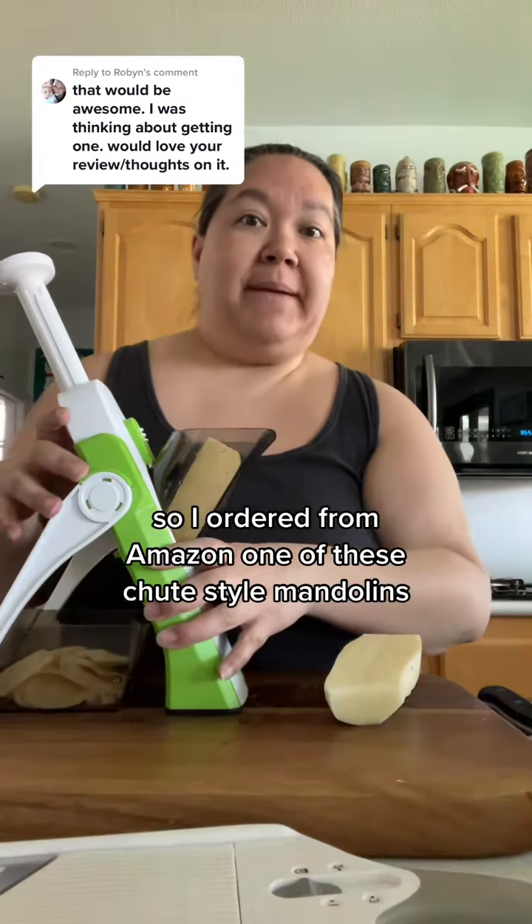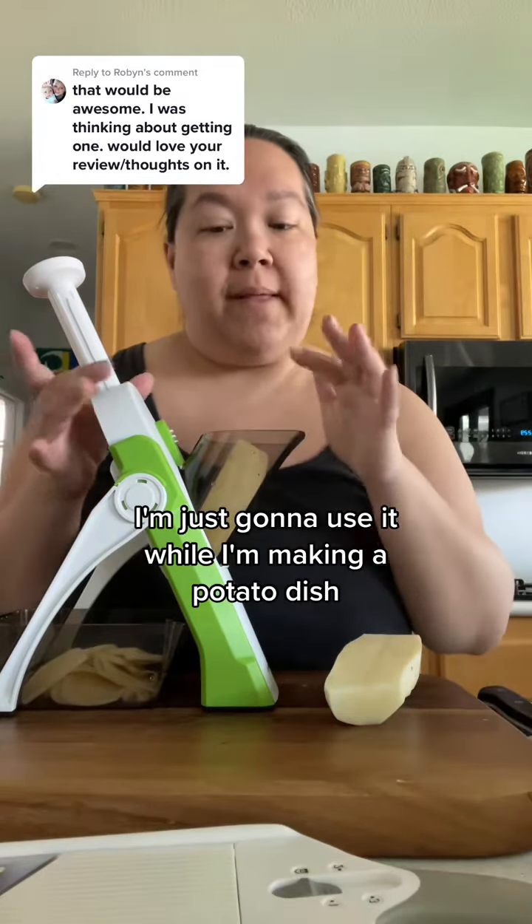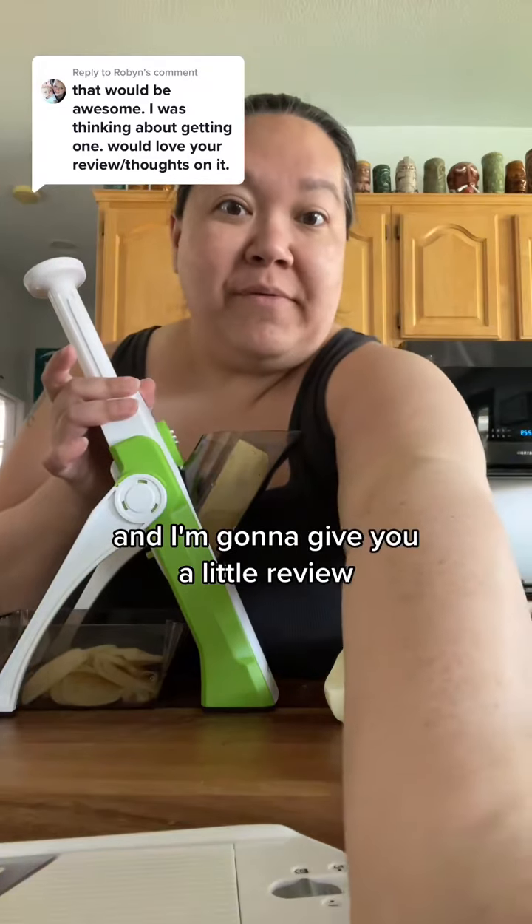So I ordered from Amazon one of these chute-style mandolins and I'm going to use it while I'm making a potato dish and give you a little review.